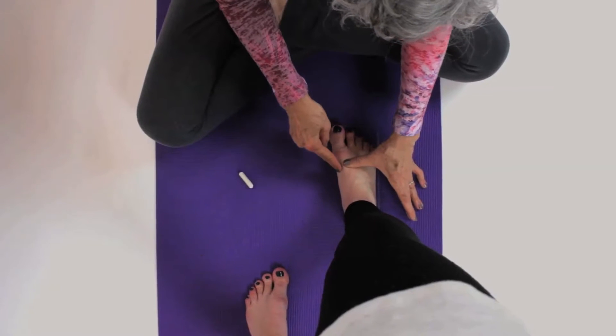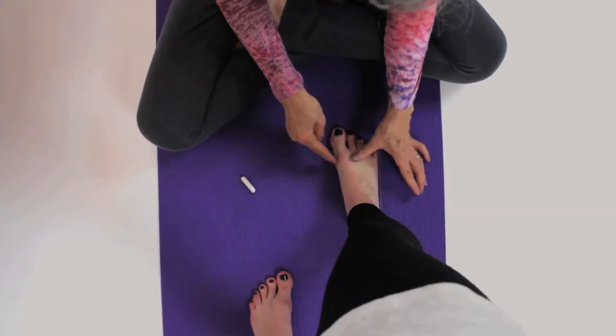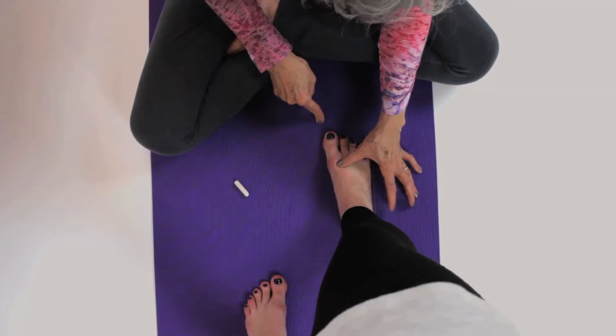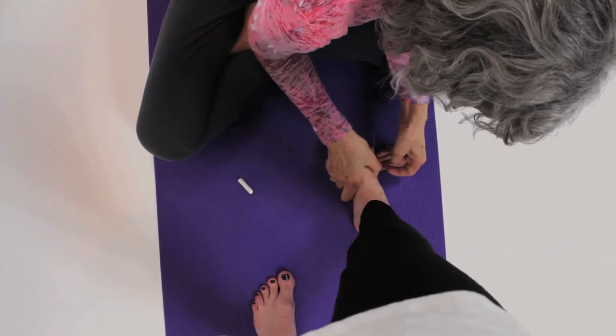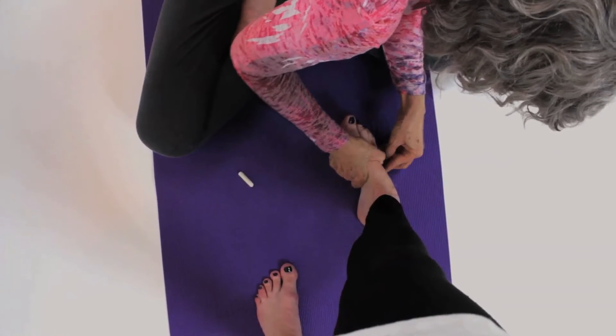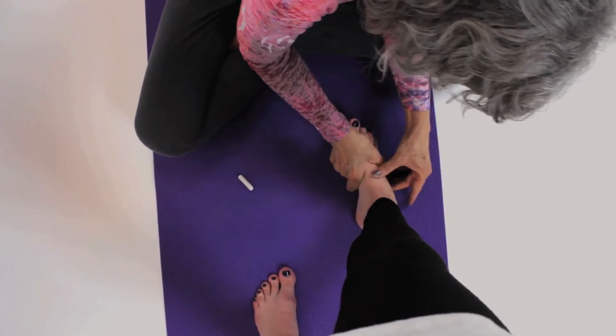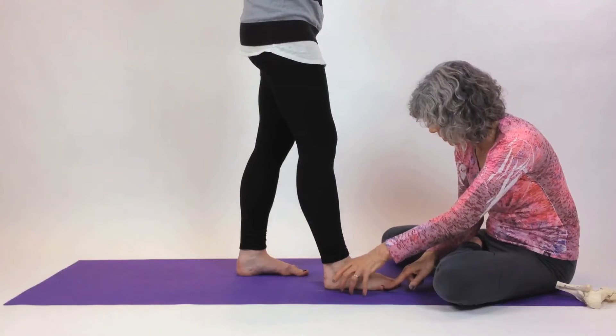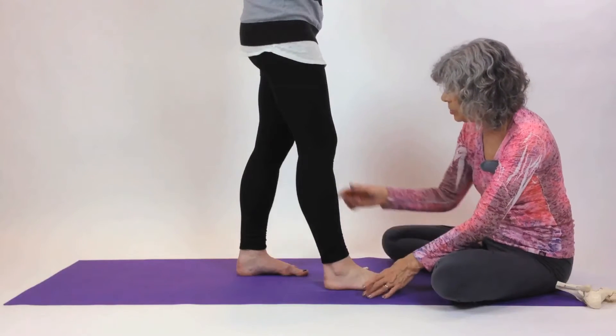Those of you who have bunions will notice that your big toe starts to go straight. Let's do that once again: go over onto the side, tuck anything under that needs to be tucked, then bring your foot back. The little toe starts to come out, and the big toe goes straight.